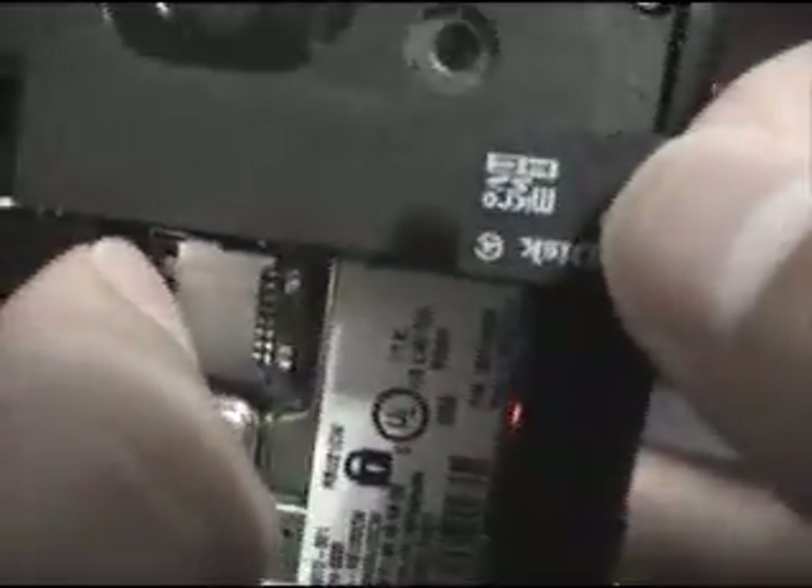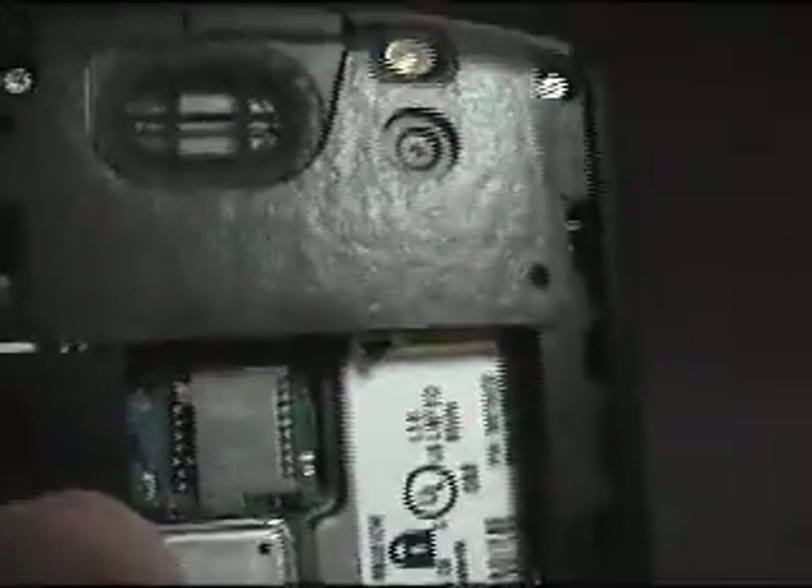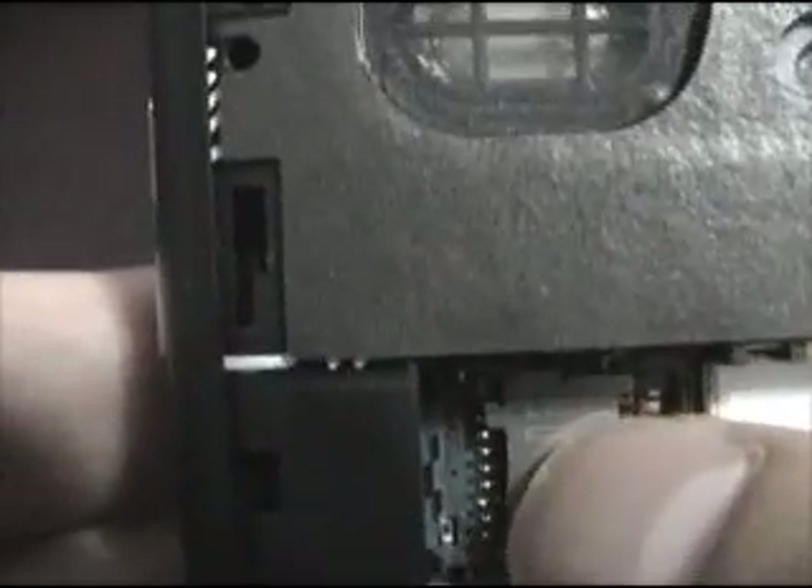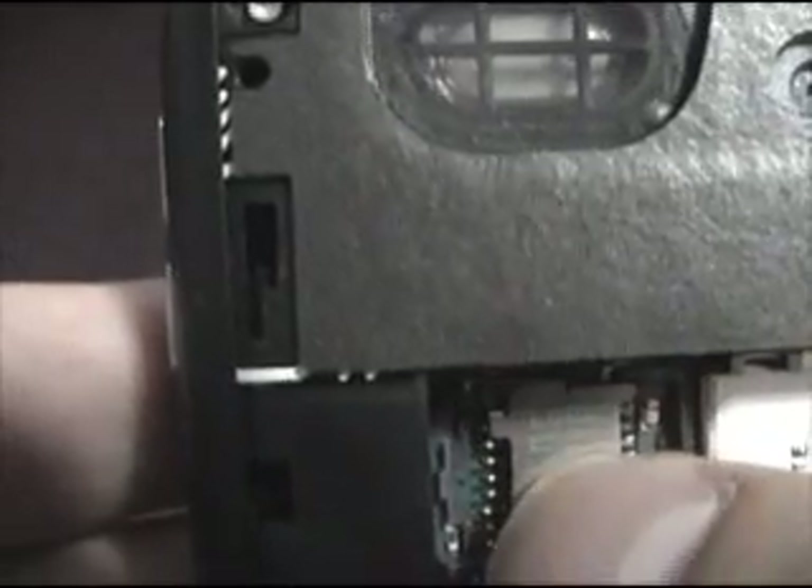You'll see that I have a little memory card in there. I'm going to remove it and act as if there was nothing in there. When you buy your BlackBerry, there will be nothing in it. The way you do this is there's a little metal strip here — you want to move it over to the left to unlock and to the right to lock.